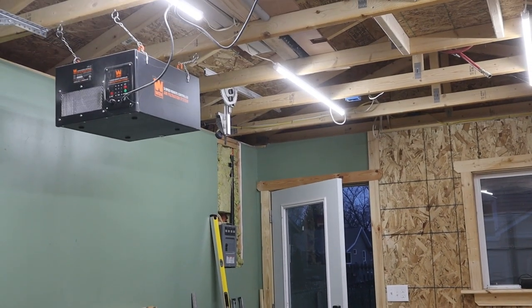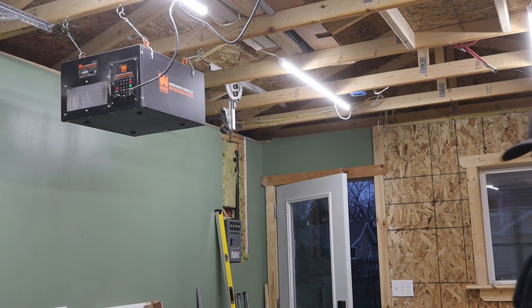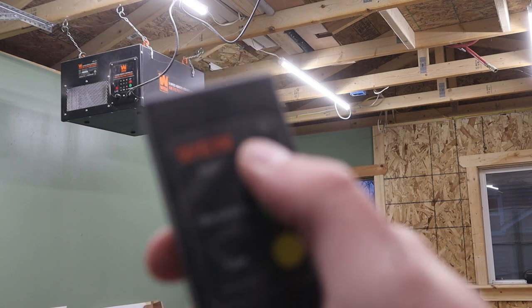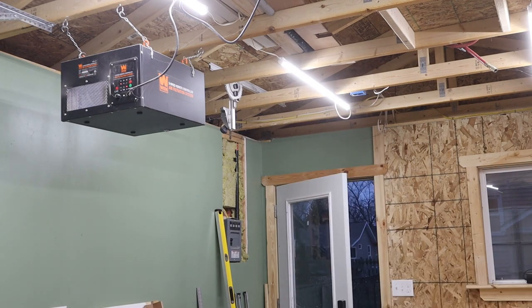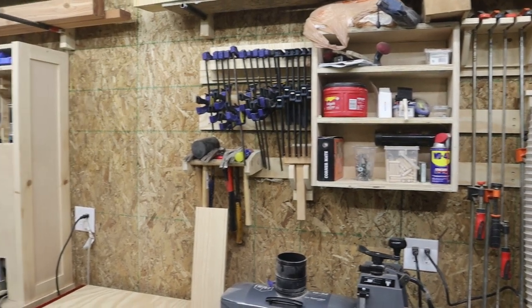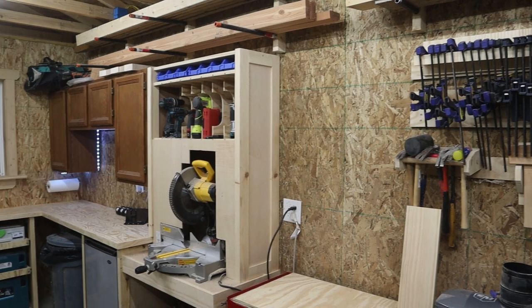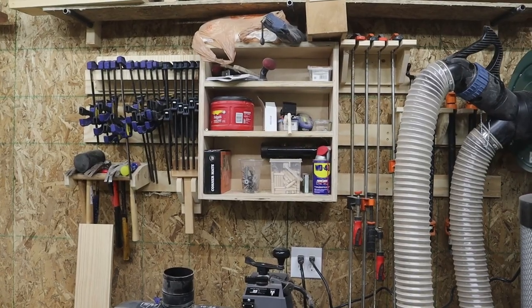The other major part of my dust collection system is this WEN air filter I've got on the ceiling. It's pretty inexpensive all things considered and does a good job. I like the timer feature because I've forgotten to turn it off before and come back into the shop a day or two later with it still running. Moving back to the wall — this whole thing was originally covered in French cleats, but as my shop evolved I kept cutting it back. I'll probably fill the rest of the space between the miter saw station and the dust collector with French cleats in the near future and be a little bit more intentional with what I put on it.